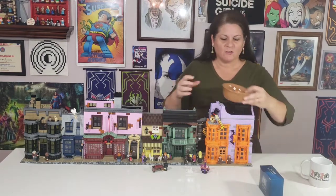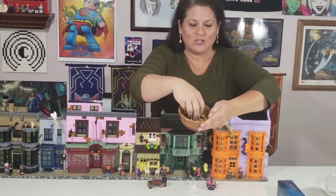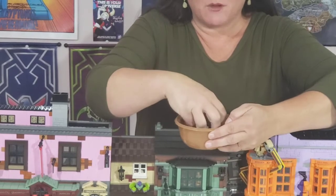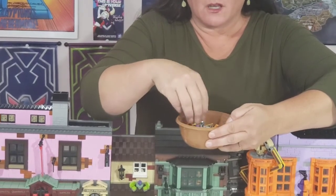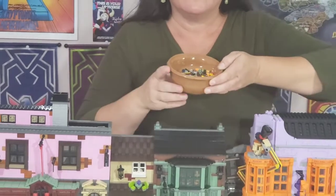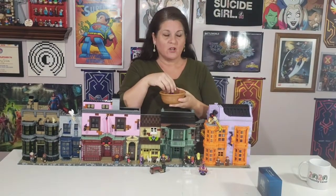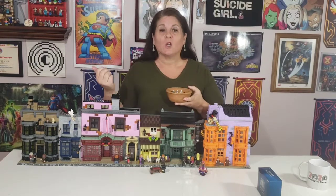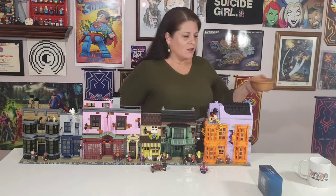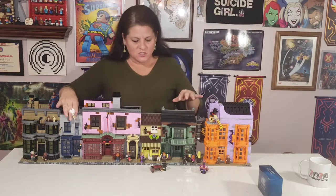Another thing I wanted to share is this little bowl full of all the extra pieces the set came with — a ton of little doodads. Our cat Moe Murder Mittens here at Creativity Corner kept wandering through my Lego build, which he's ordinarily not allowed to do, but I was building in the living room because the set was so big.